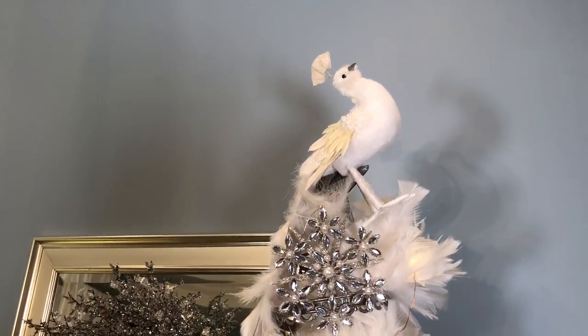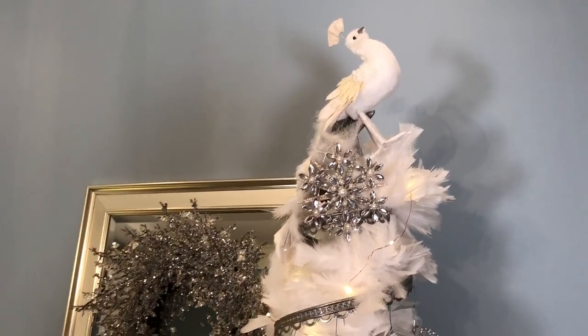Isn't that sweet? It just makes it more fun. You just put a peacock at the top and the tail makes it amazing.